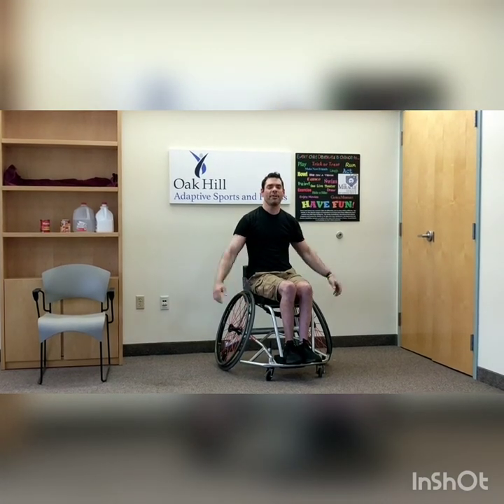We've got one more stretch — arm circles going forward. Count of ten. And backwards, ready, begin — count of ten.